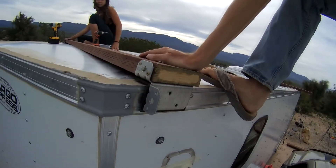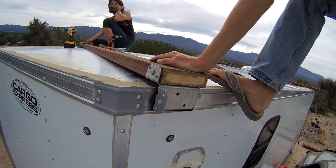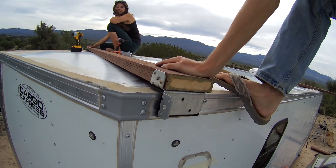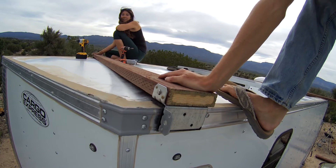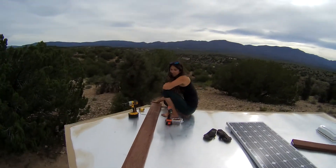This is our bracket. I don't actually know what the name is — I'll have to look them up. They're kind of funny. We found them and it looked like one of the strongest angle brackets we could find for putting this roof rack up.